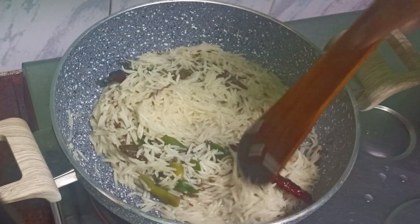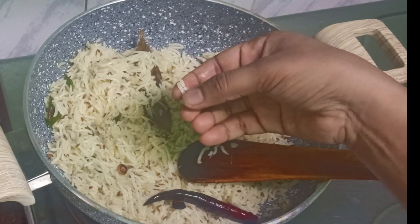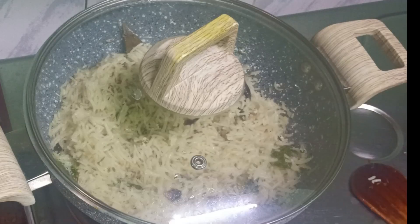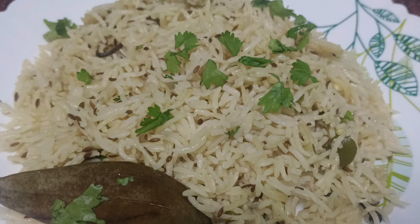Now, let's cook the rice. Cook in the middle for a bit, then let it cook for 10 minutes total until the rice is done.